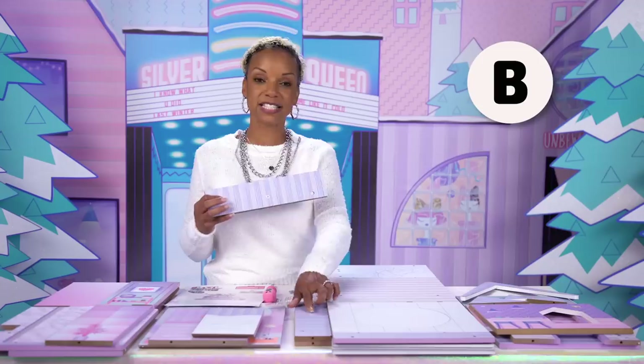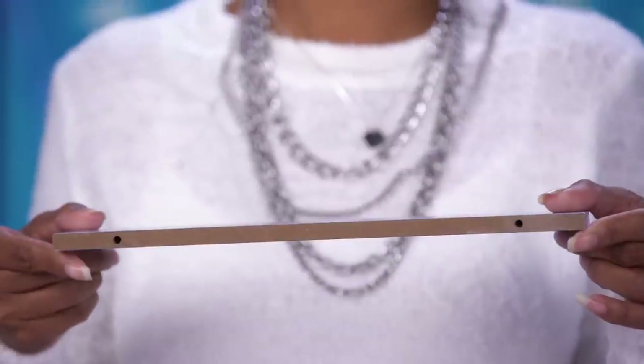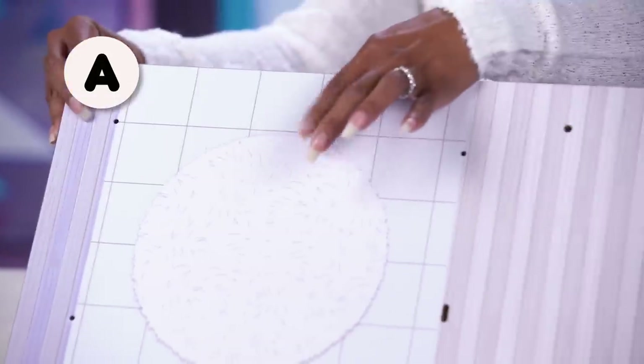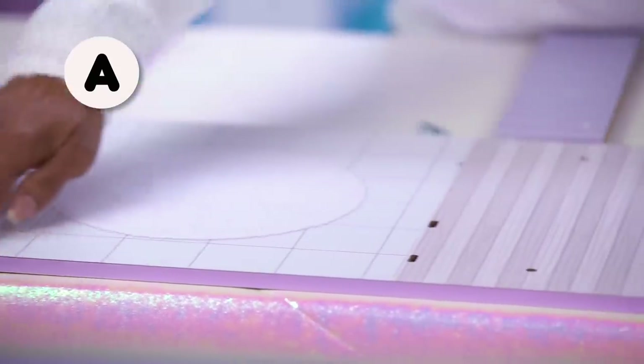You're going to start with three skinny pieces: B, C, and C. Make sure the holes are on the top. These three pieces, B, C, and C, will be screwed into part A, which has the rug graphic. You'll want to make sure that the pink painted exterior is away from you.